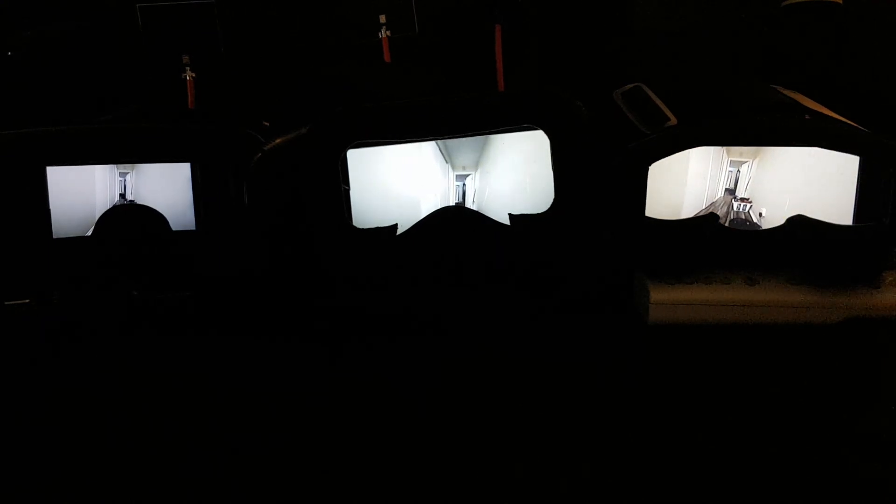Alright guys, second part of the video — this is going to be a comparison. Right now I've got my lovely assistant who's going to take the drone and go to the other room — my bedroom. She's taking the drone. Now you can see if there's a delay with the goggles. The Veerhawk is on the right, the VR D2 is in the middle, and the VR 06 Pro is on the side.